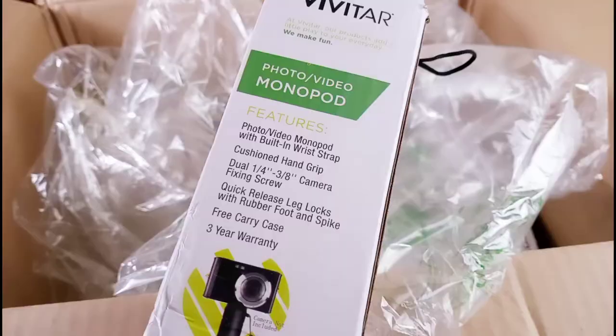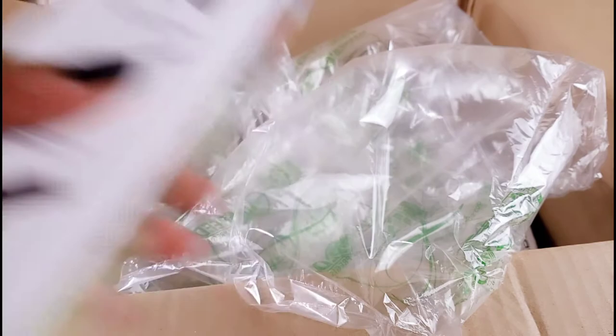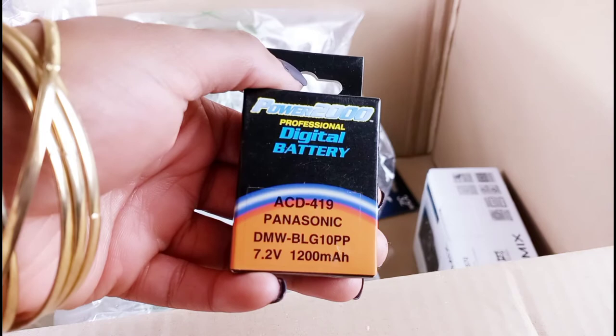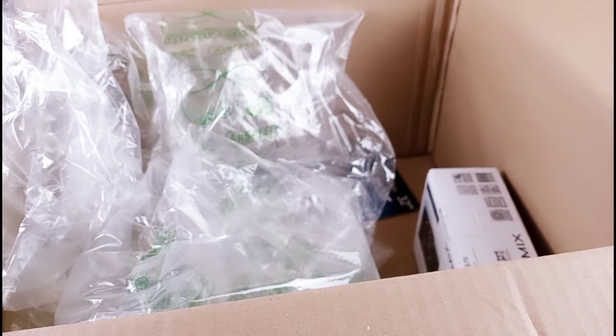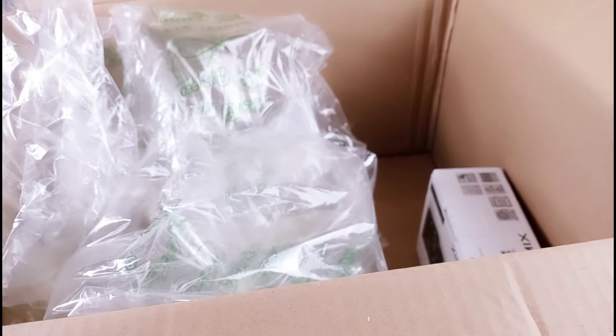These are the accessories that come inside the package. You have a little tripod monopod that you can carry in your hand — it's very convenient and it can stretch far, I think it's about five feet. It also comes with three 32-gigabyte SD cards and an extra battery. You already have one battery in the package, and you have a small table tripod. And these are the 32-gigabyte SD cards that come with it.